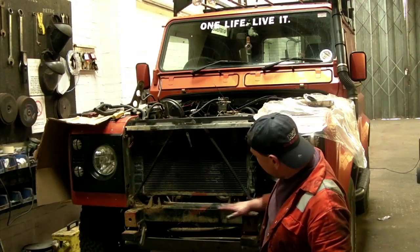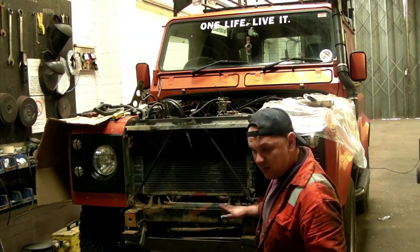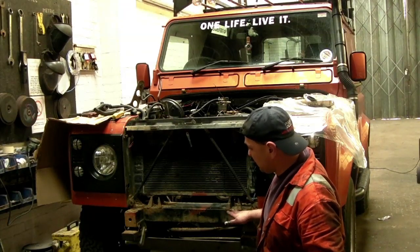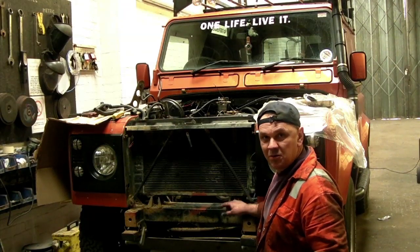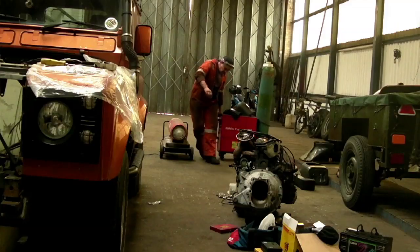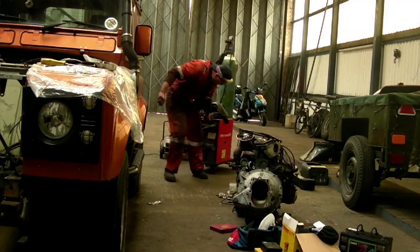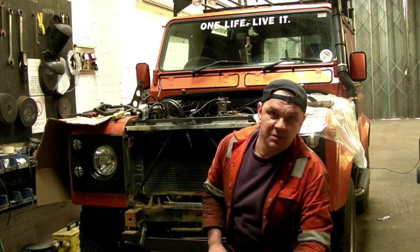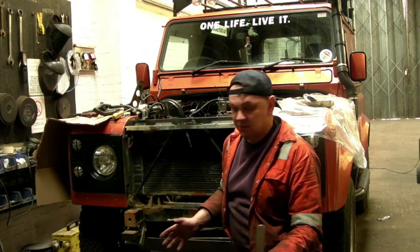We're going to get on and get the frame in, measure it, cut these off, grind them down and weld them back on again. I'm using a MIG welder on this — a stick welder is probably better for a domestic situation.